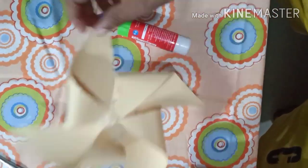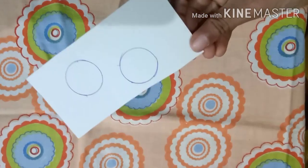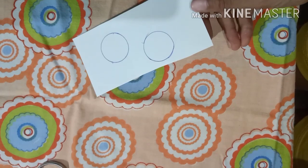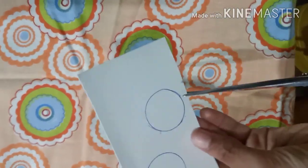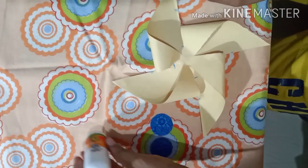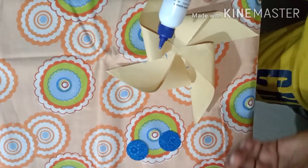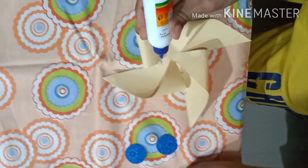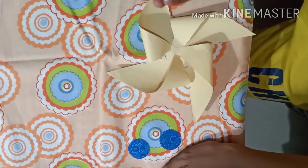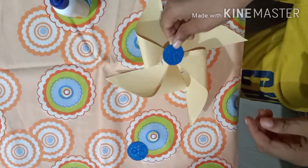Now you have the pinwheel shape, but you want to make it spin. Let's get into the spinning part. Cut out the circles you drew earlier — you can use a two-rupee coin to draw them. Take your scissors and cut around each circle. Then take the favicol, apply it to the circle, and place the cardboard circle right on top.